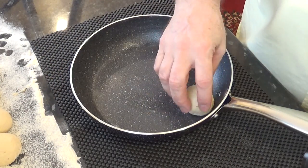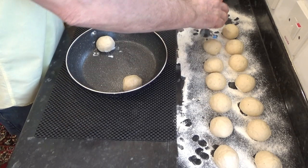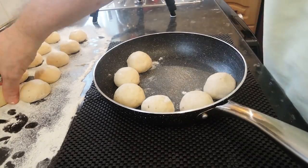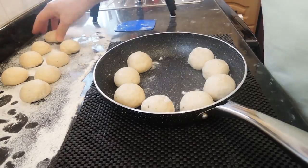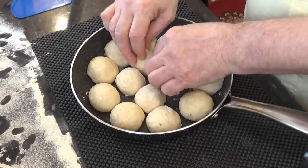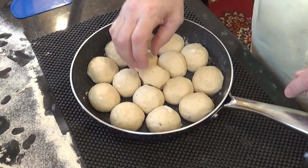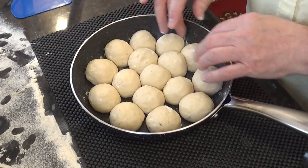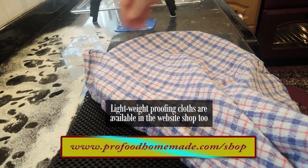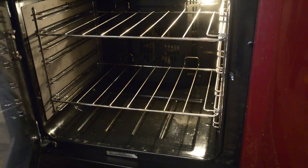Once all of the balls are formed, place them in the pan. This size pan is perfect for 10 around the edge, then 5, and that leaves 1 for the middle — and that's why I needed 16. Arrange them as you go, leaving a good space in between. Remember these will be about triple the size when they're finished. Now cover with a lightweight dry cloth and get them into a warm spot for 30 minutes. Make sure that the pan you're using is oven proof.